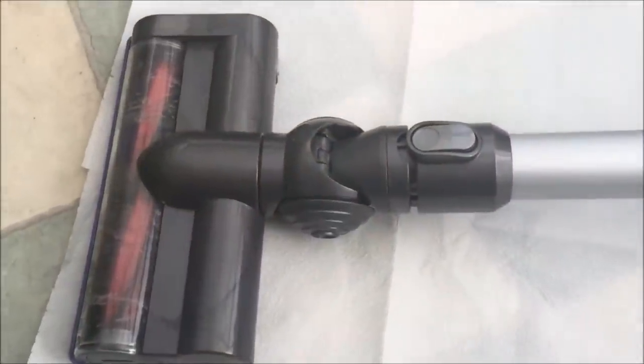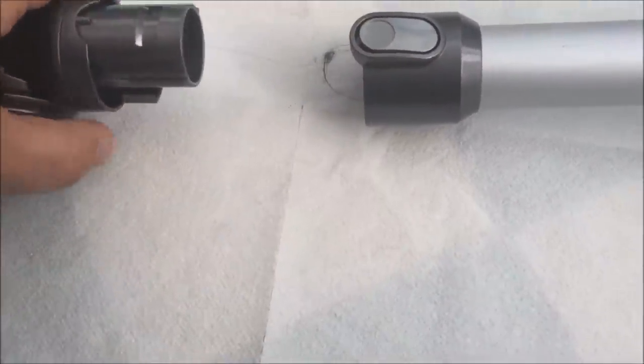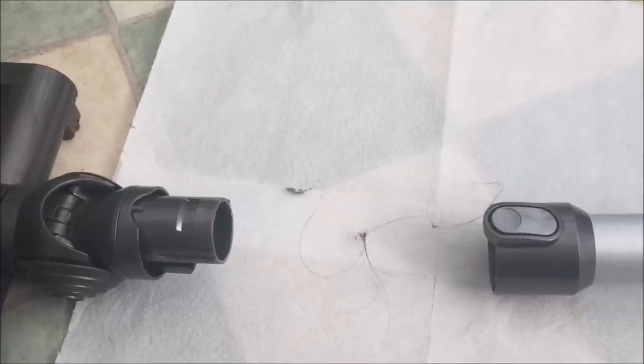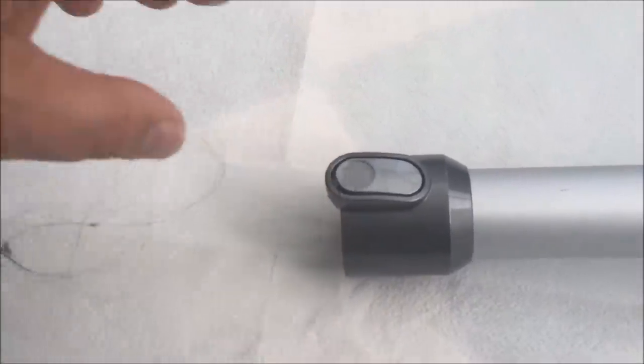We're looking at the motorised head here. First of all just push your button there and you can detach the motorised head. And you can see there's already some hair build-up. If you live in a house with pets or you've got people with long hair you're going to find this is one of the things you have to do quite a lot with this battery-powered vacuum — all those hairs and things are just trapped on there.